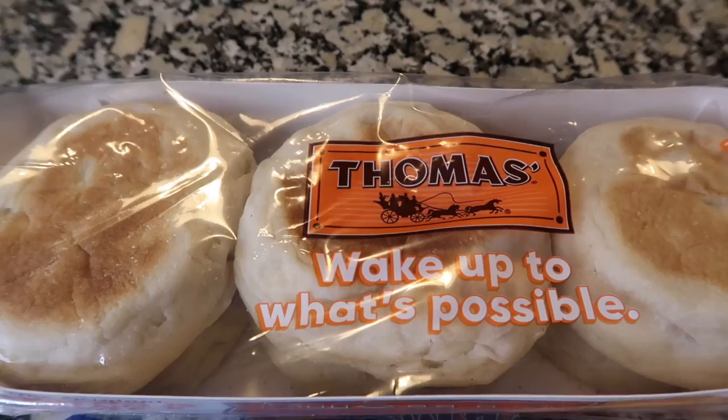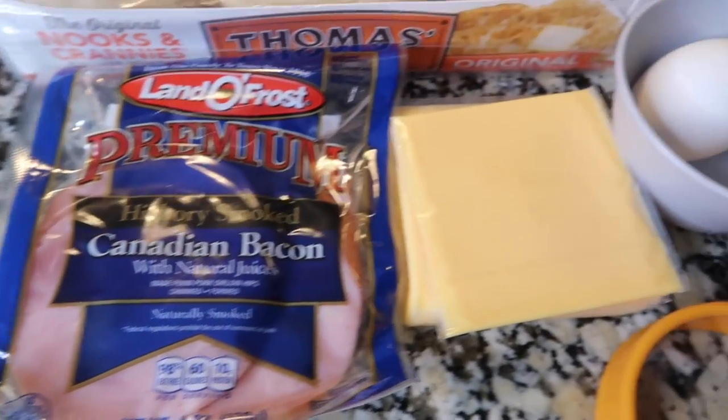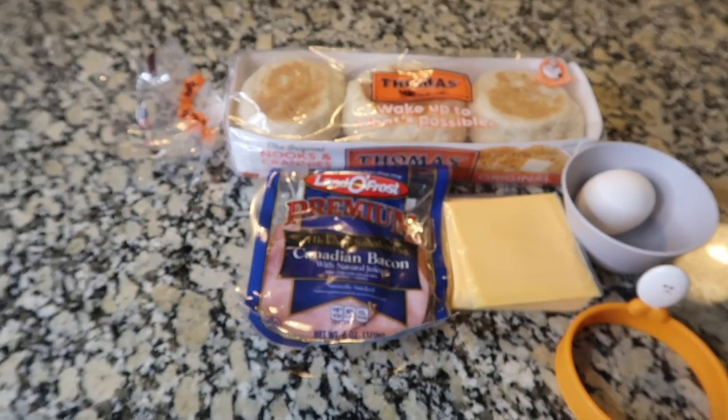So what you're going to need is, of course, some English muffins, Canadian bacon, some cheese — I'm using American — an egg, and, of course, an egg ring. That's all. Let's go.